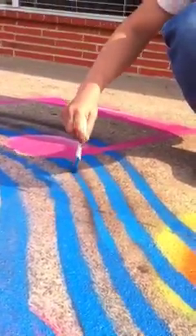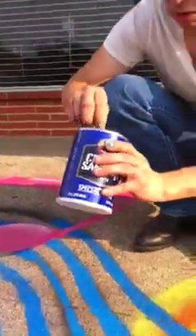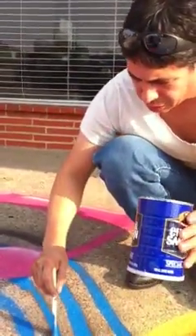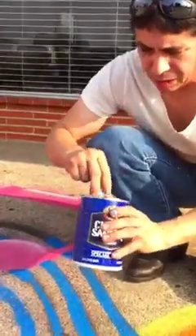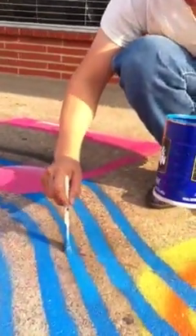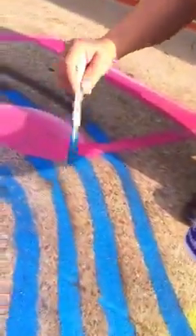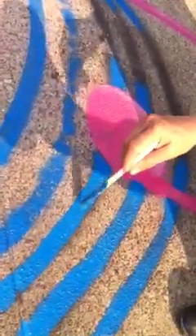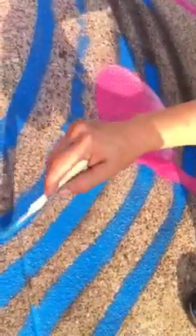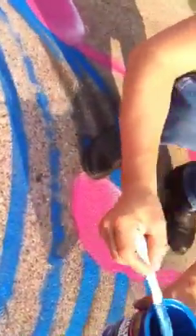For me, it's just another method akin to somebody gridding lines or something like that. It probably would have taken me the same amount of time to grid lines. Instead, I took the time to cut out stencils — it probably equaled out all the same. But when it came down to actually putting it down, I just laid down the stencils and I was gone.